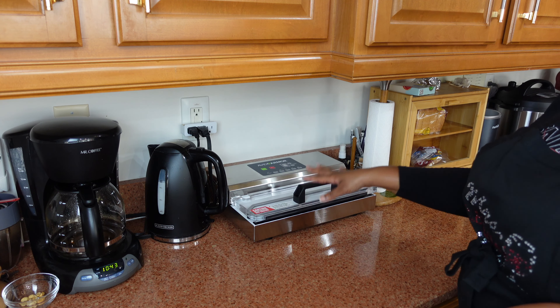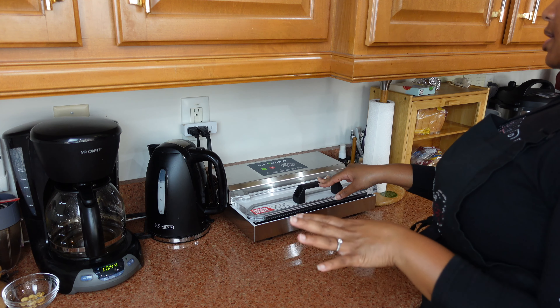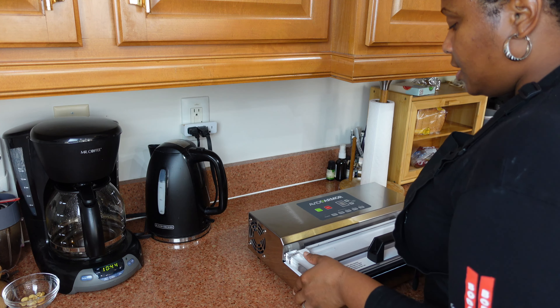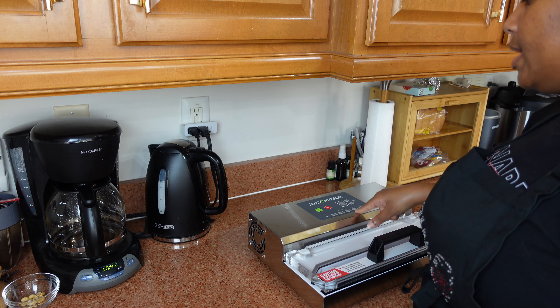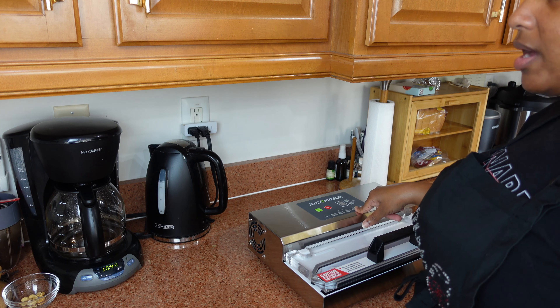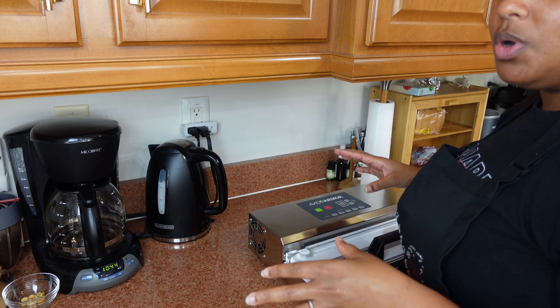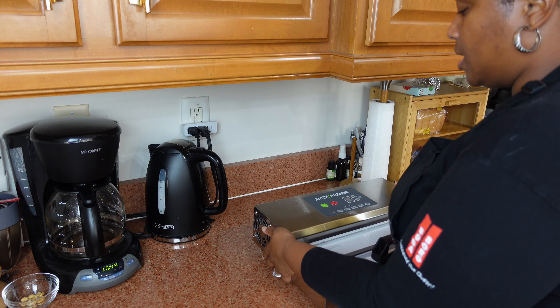This will rest here for the majority of the season, and I might just leave it if it doesn't interfere too much — this is really our coffee corner but we'll see. One thing that really drew me to this machine was the range of functions: a marinade function, an accessory function, a pulse vac where you control how tight the seal is, and an impulse seal. You have the option to flex your seals the way you need to fit whatever you're vacuum sealing, and you can also adjust the seal time. So far I'm really happy with the investment.